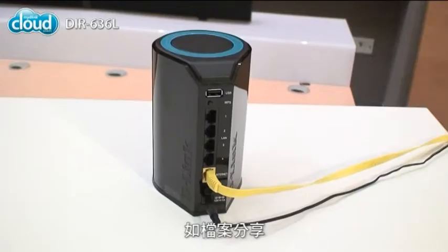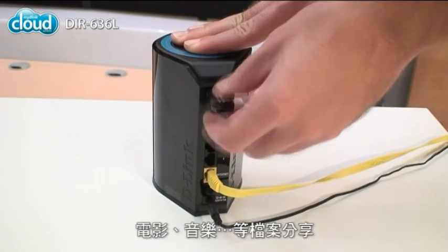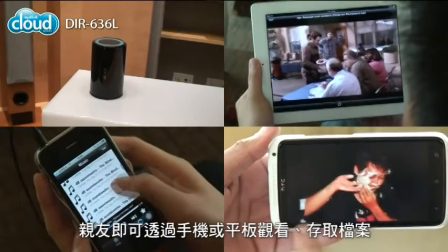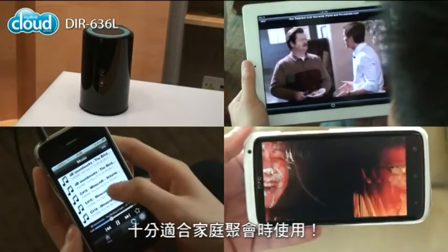Once you've configured your DIR636L, try out some of its features like file sharing. Plug in a USB stick and use the space to share all your movies, music and more. Copy anything to the drive and your friends can view or copy it on their smartphone or tablet. It's great for family gatherings too.